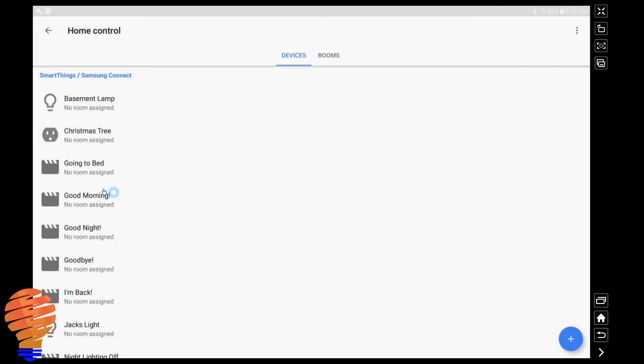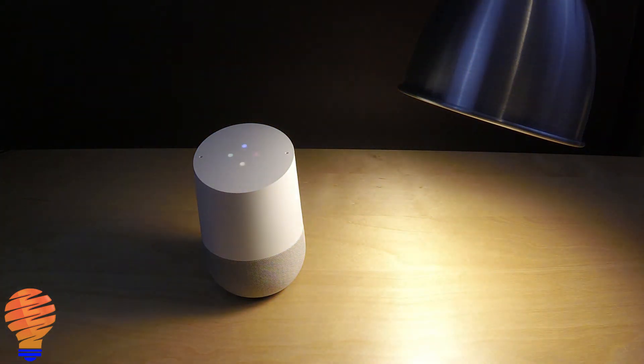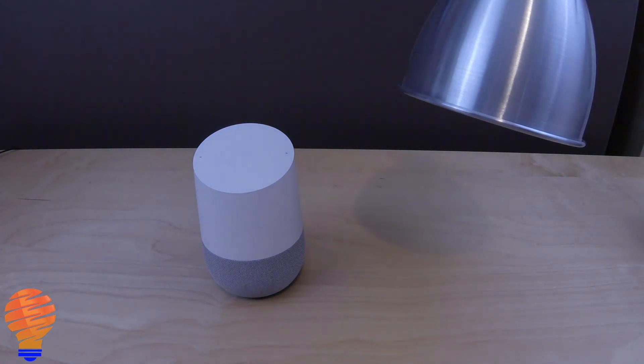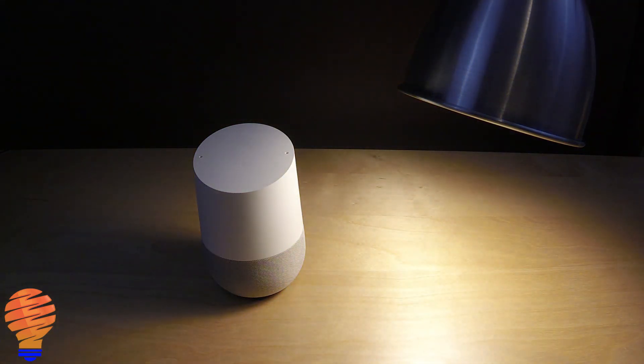Let's do a demo. Here's what control looks like with your Google Home. 'Hey Google, turn on reading time.' — 'You got it, activating the reading time.' 'Hey Google, turn off Bedroom Lamp 1.' — 'Okay, turning Bedroom Lamp 1 off.' 'Hey Google, turn on Bedroom Lamp 1.' — 'Okay, turning Bedroom Lamp 1 on.' 'Hey Google, turn on going to bed.' — 'Okay, activating the going to bed.' There you go.